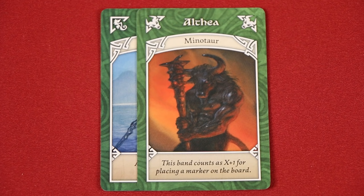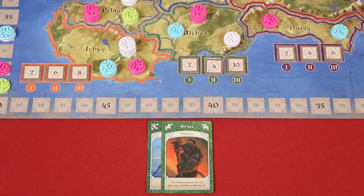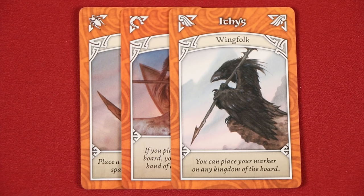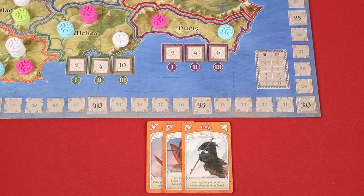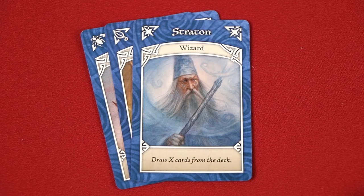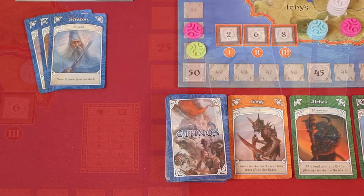When the minotaur is your leader, you can count it as two cards for the purposes of placing a control marker. So if I wanted to place a new marker here, I would normally need at least three cards in my band, but with the minotaur as leader, I only need two. With the wingfolk as leader, as we saw earlier, you may place your control marker into any kingdom, so long as your band is big enough. After playing a band with a wizard as the leader and discarding any remaining cards, you may then draw a number of cards from the allies deck equal to the size of the band that you played. These must all be drawn blindly from the facedown allies deck.